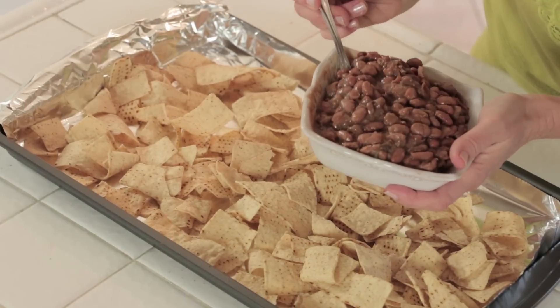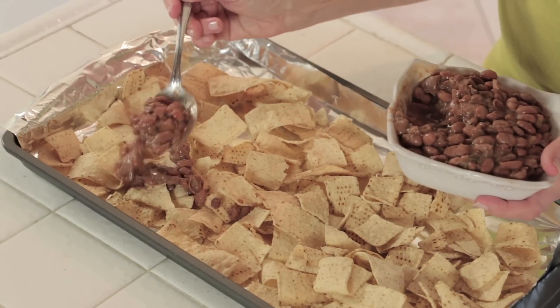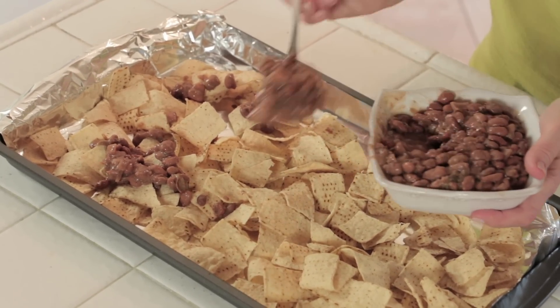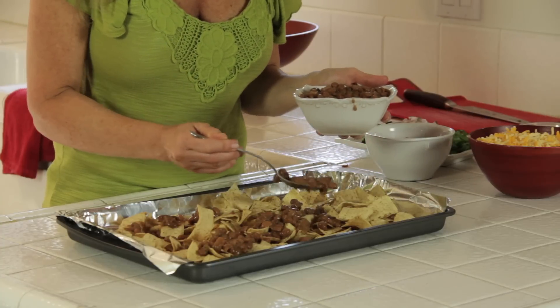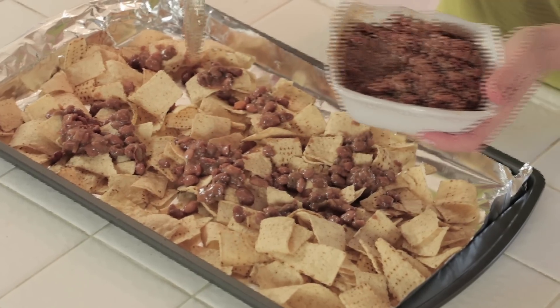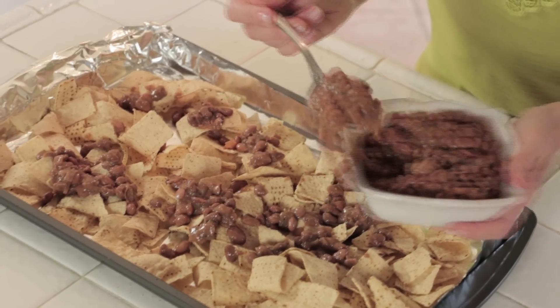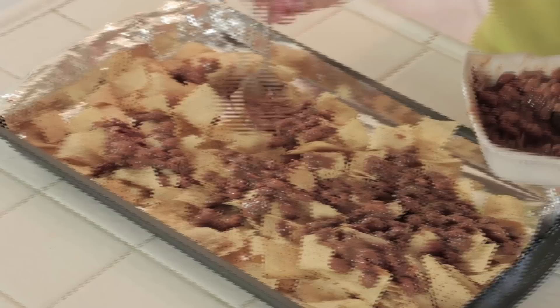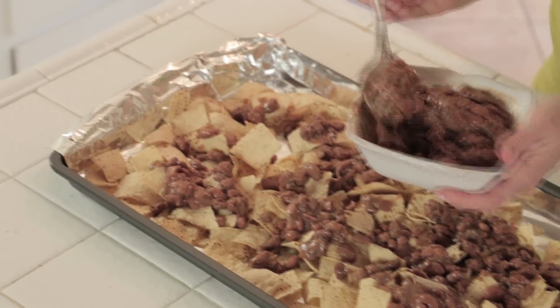I want them really hearty for my main dish, so I'm putting beans on them. These are homemade pinto beans — they're easy to make homemade but you have to soak them overnight, so sometimes that slows you down. A can of beans works fine, any kind you like. You just spread them over — it's so simple, just a little here, a little there.